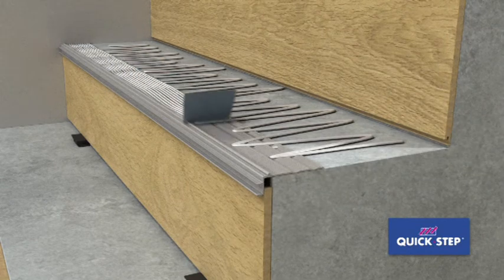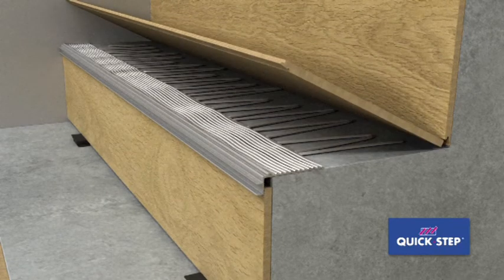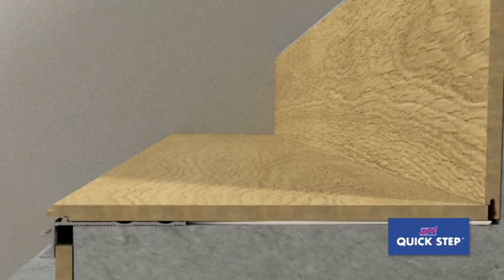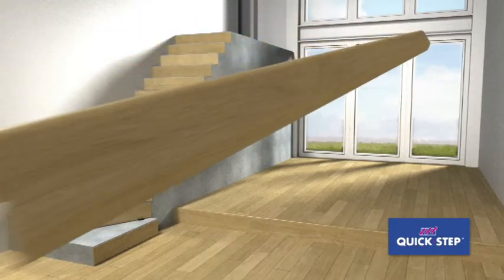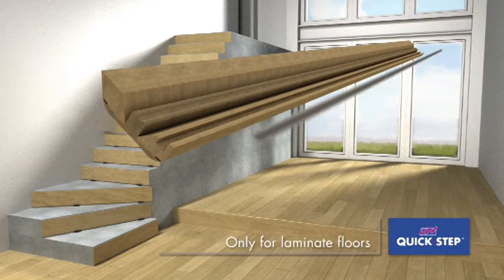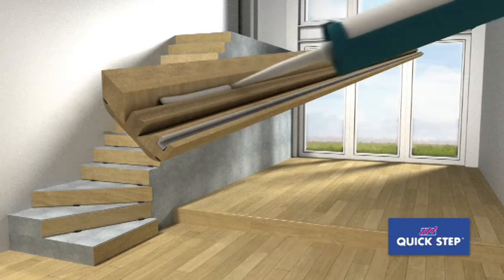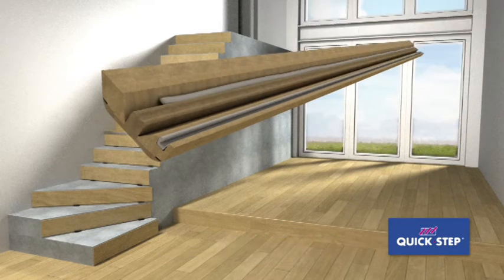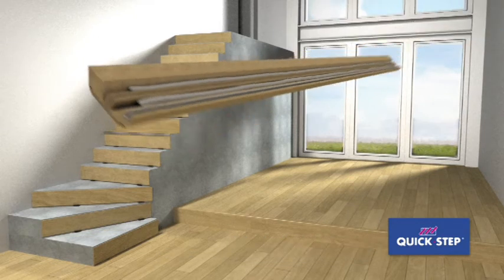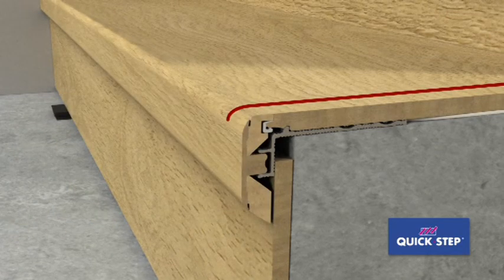Install a Quick-step panel on the stair tread by positioning it against the upright part of the sub-profile. Push the insert into the groove of the Inciso profile. Apply glue on both sides of the Inciso foot, then stick the Inciso profile onto its sub-profile and position it nicely for a level transition with the rest of the tread.